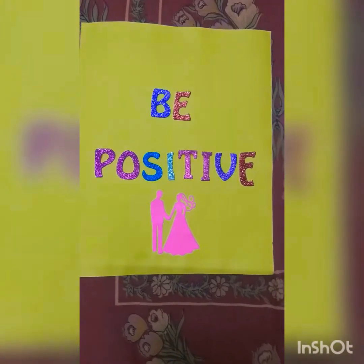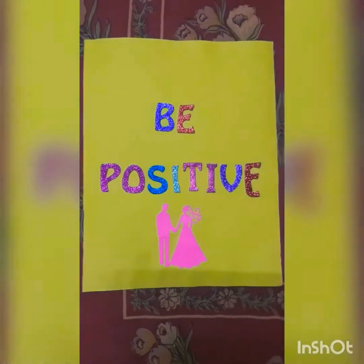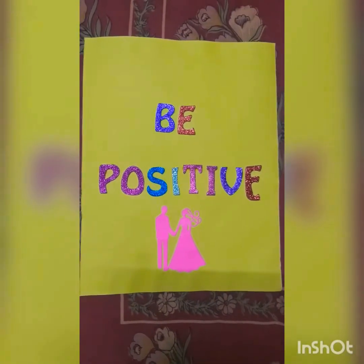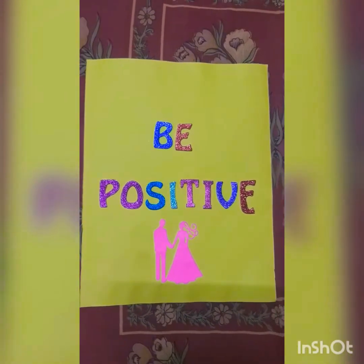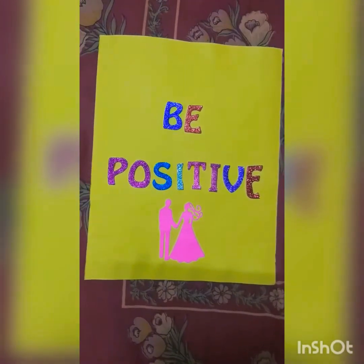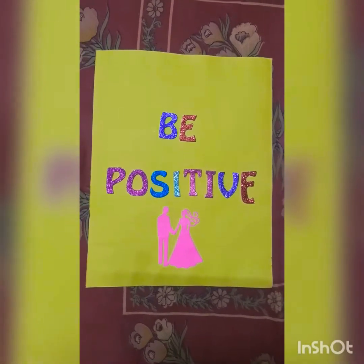Hello everyone, welcome back to Star Education and DIY by Mishti. Always remember that education is important but DIY is more important too. Today we are going to make posters for our own study room, so let's start.